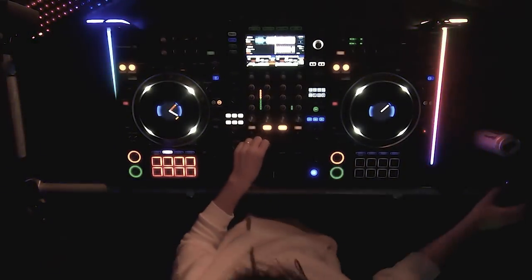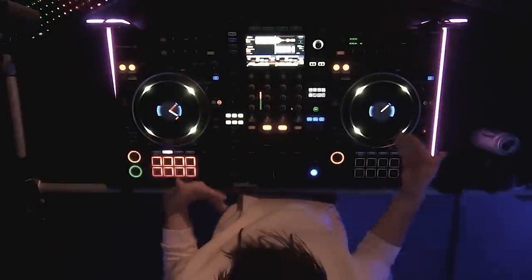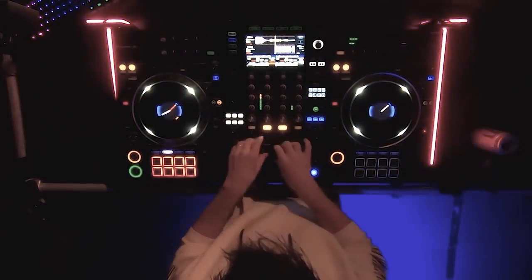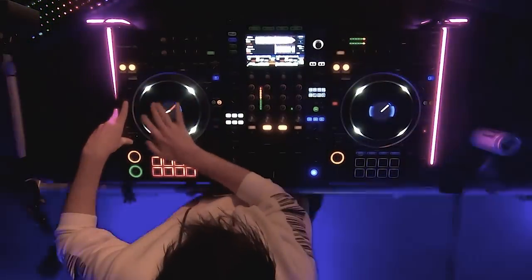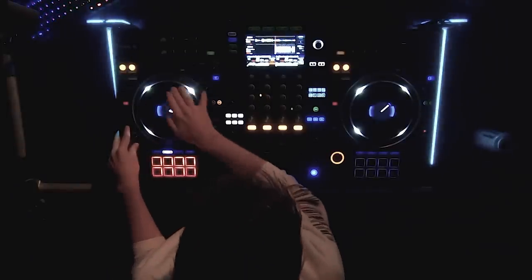This next track says it's 155 BPM, so we're gonna make sure when you start mixing it doesn't sound bad. When you play something that is on a different BPM, you get this clashing sound — it doesn't sound good because they're out of sync. So what you're gonna do is make sure they're at the same BPM.